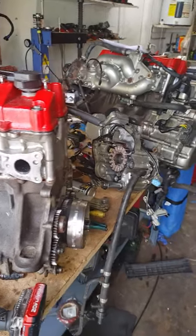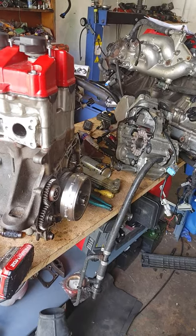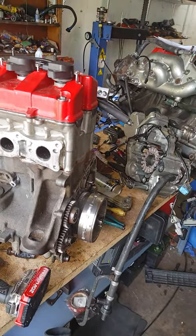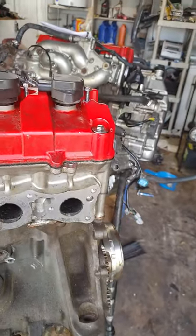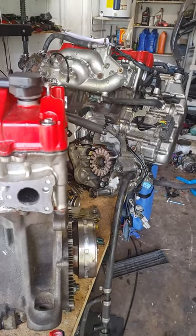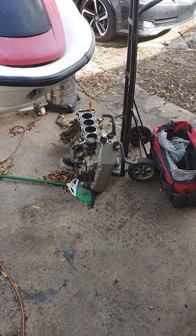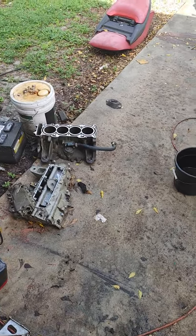I figured I'd make a video since a lot of people had questions about the AquaTrax milky water issue. Since I have all these engines out, I figured I'd show everybody what could go wrong with them. These are turbo models, and those over there are NA.